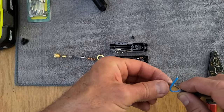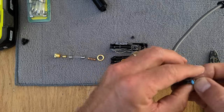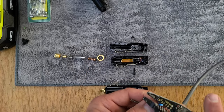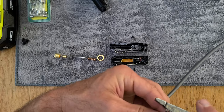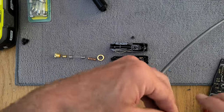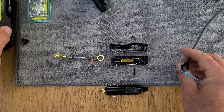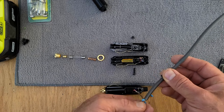We'll see if I can tie a knot in here. We'll strip just a little bit of this, and I'll use the 18-gauge hole. I'm going to twist these wires up and turn on my Ryobi soldering iron — it's cordless. It'll only take a minute to warm up.